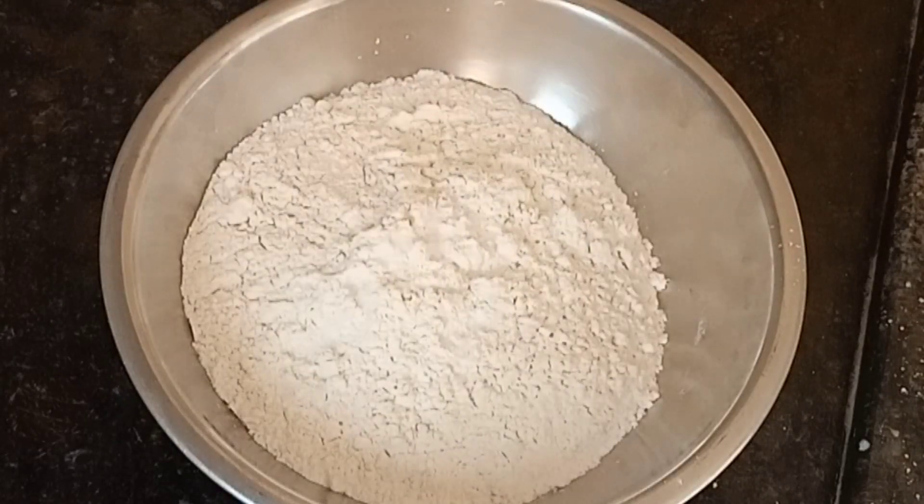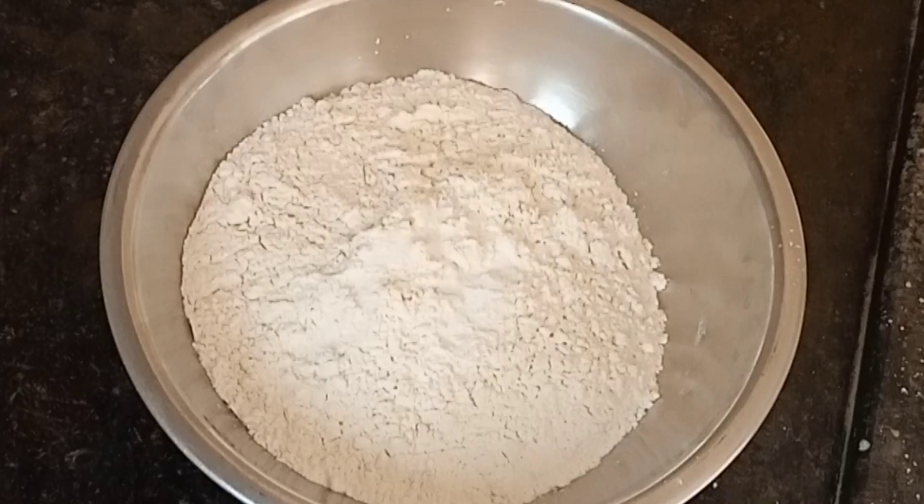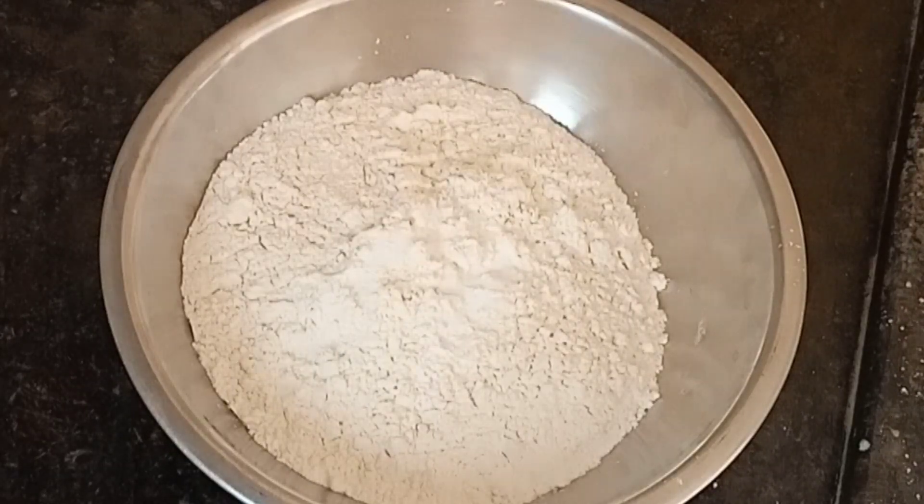Next, we will add salt, 1 teaspoon of powder, and 1 teaspoon of baking soda.